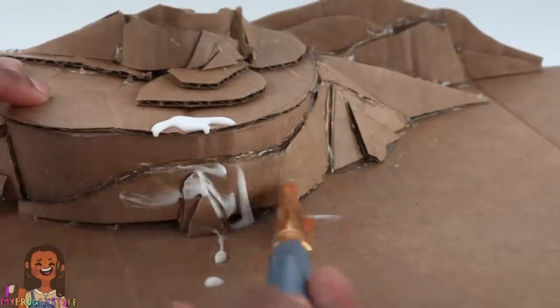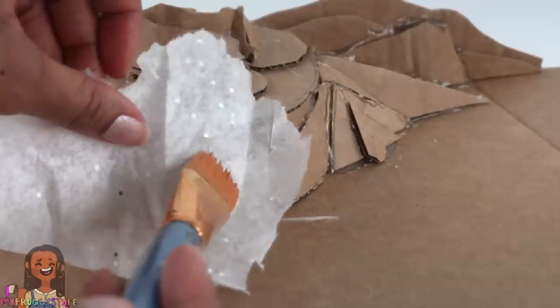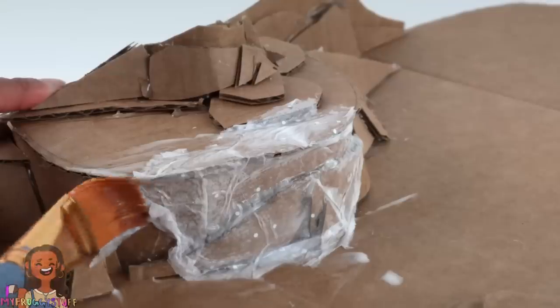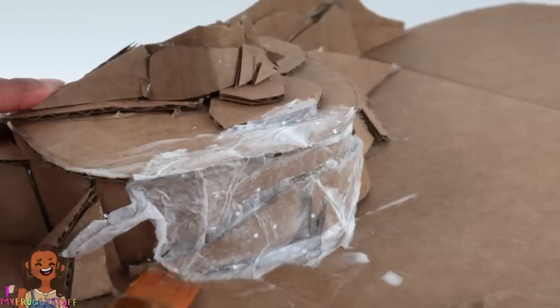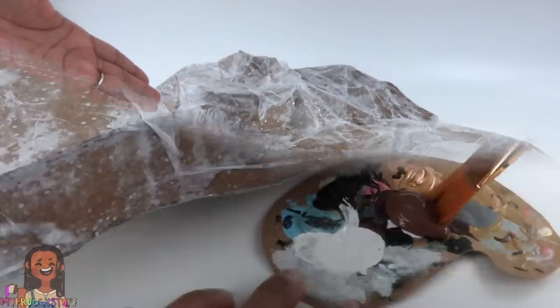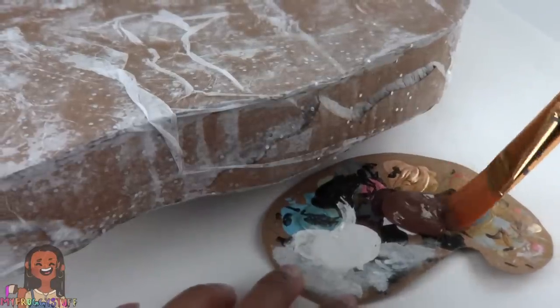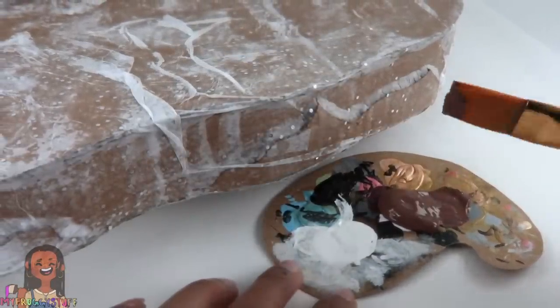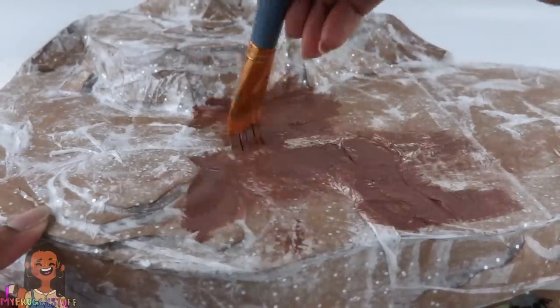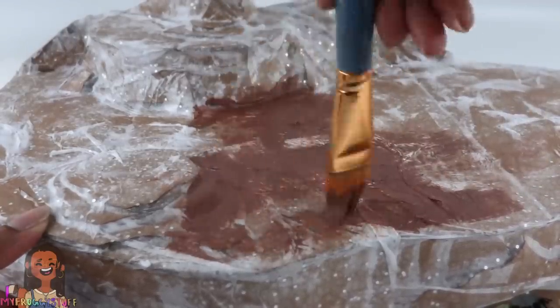Tear pieces of tissue paper, apply glue to the cardboard, brush it to make a thin layer, then place the tissue paper on top and brush it down. Allow the paper to wrinkle to create texture. Cover the entire structure and allow it to dry, then pick out a paint color — I'm going with brown — and apply a thin base coat covering all the tissue paper.